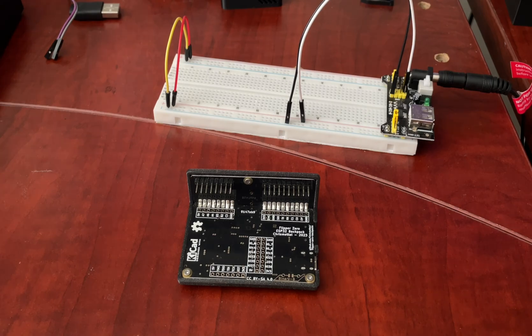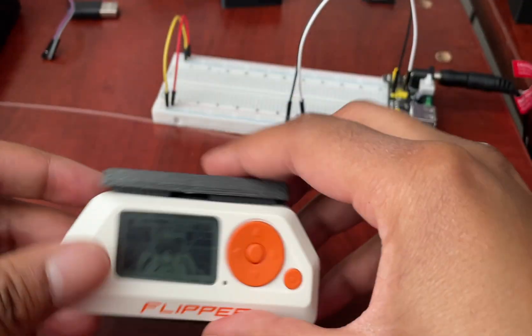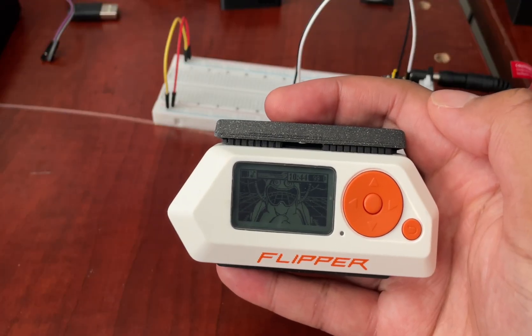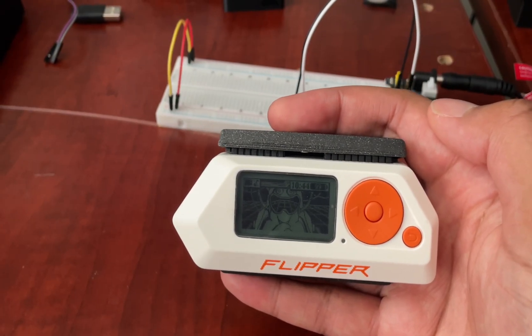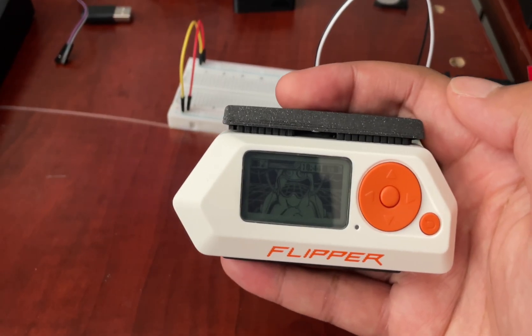Next up is the Flipper Zero Backpack. You can find this on Tindy — it's pretty much a Wi-Fi dev board, but it has an SD card and fits on the Flipper Zero perfectly. It works exactly like the official Wi-Fi Developer Board, but because of its compact size it is very useful for traveling.